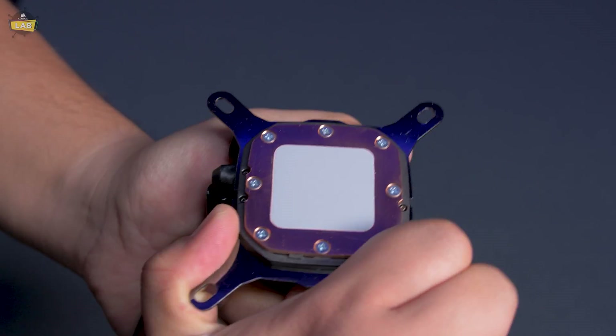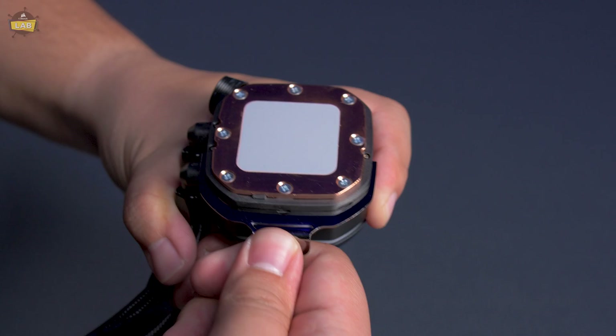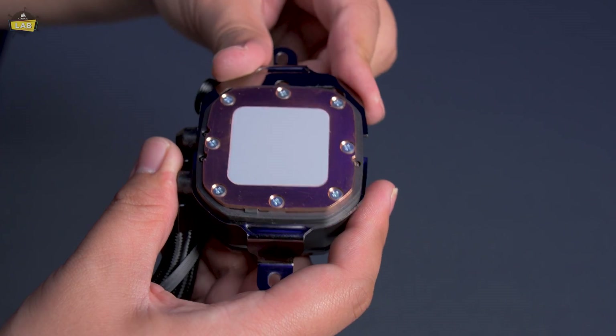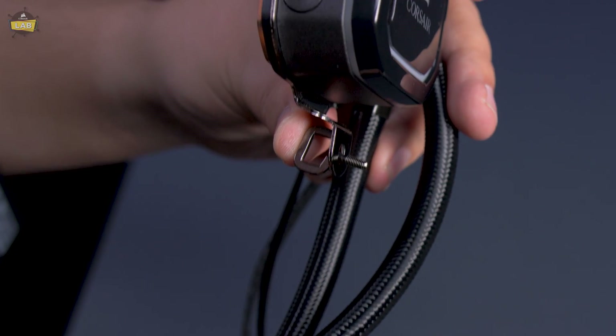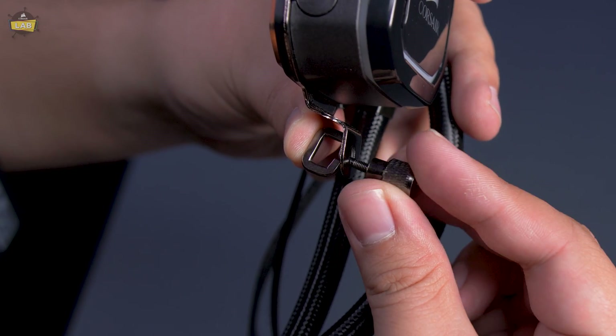Remove the Intel mounting brackets from the Pro XT pump head and replace them with the included AMD AM4 brackets. The brackets should snap into place. Insert the AMD screw clips and use the included thumb screws to secure them to the mounting bracket.